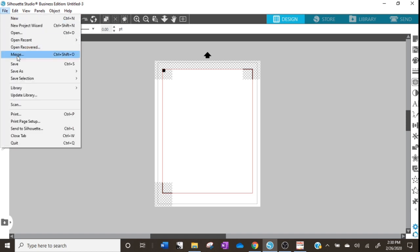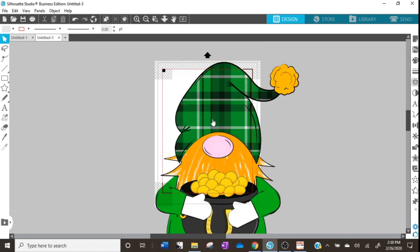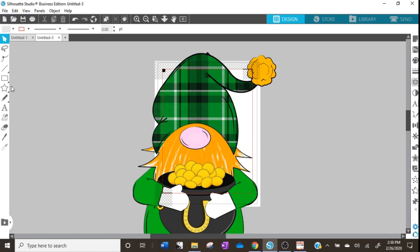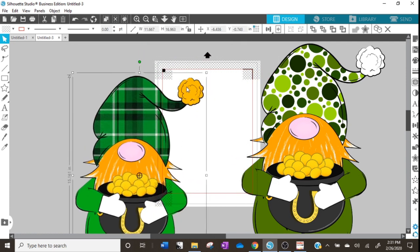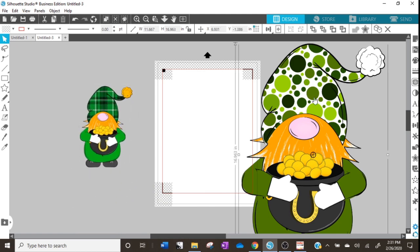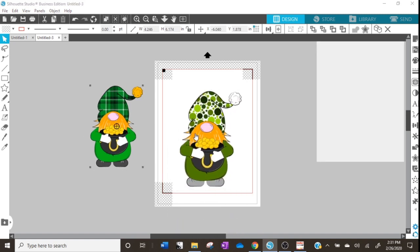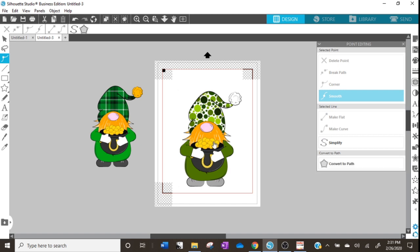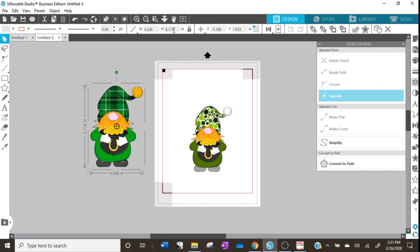Next we want to import our graphics, so I'll go to File and Merge. I'm going to use these little gnomes which will be available on my website after this video — I think they are really cute, and not just because I doodled them up. Our gnomes are much too big, so we'll click at the corner and decrease their size. You can also hit the lock to lock the aspect ratio at the top and then decrease them as well — I'm just going to try and make them both the same height.